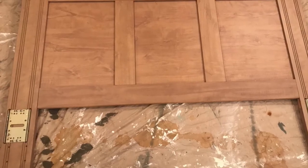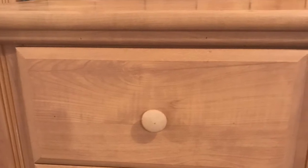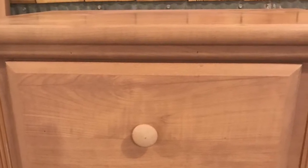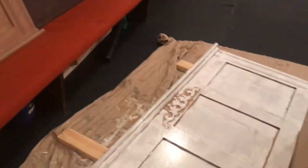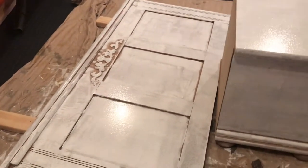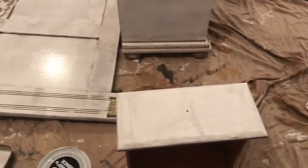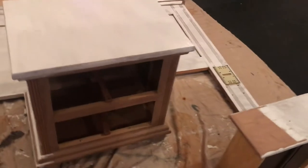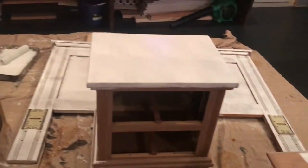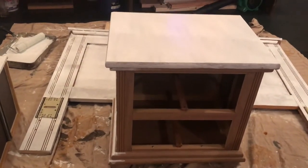I should have showed you guys these pictures first, but here's the befores. Here's the footboard and headboard. The furniture actually wasn't wood — I found out later it was more of a laminate, so it created a little bit of a challenge to get it whitewashed and painted, but we managed to do it and it still looks good. Here's some of the befores — this was after one coat of primer. There's the nightstand and the drawer fronts.